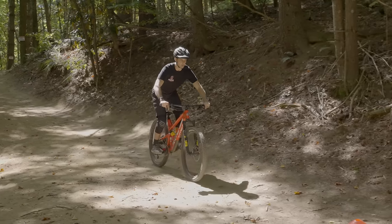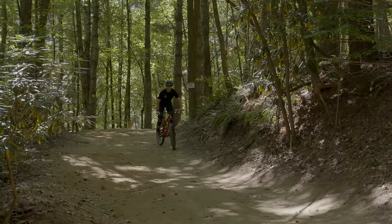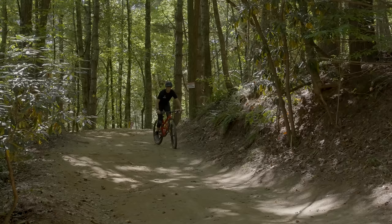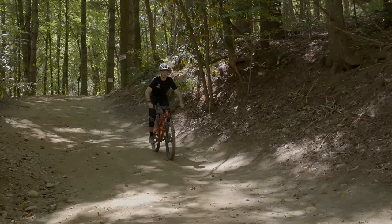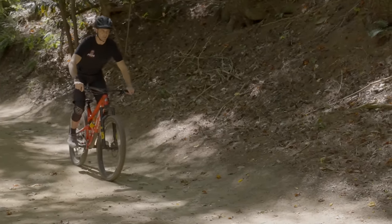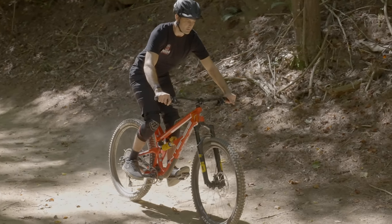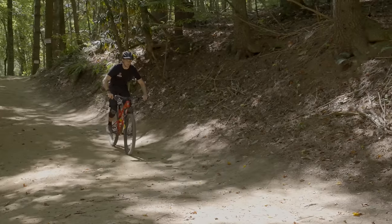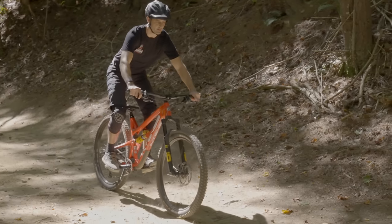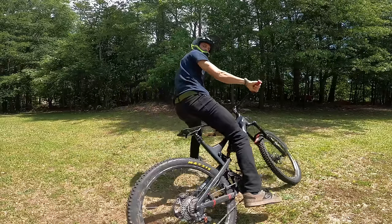The first drill: use just the back brake. Going down the hill, keep your weight centered — you might need to shift your weight back ever so slightly. Keep squeezing the back brake a little harder until your back tire skids. Once you skid, notice it — this is called brake modulation. Find those points where the tire lets go and starts skidding, then let go of the brake to continue rolling. If you can do this, you'll be better at braking than probably 70% of riders who just grab brakes when they want to slow down, skid, and don't have control.